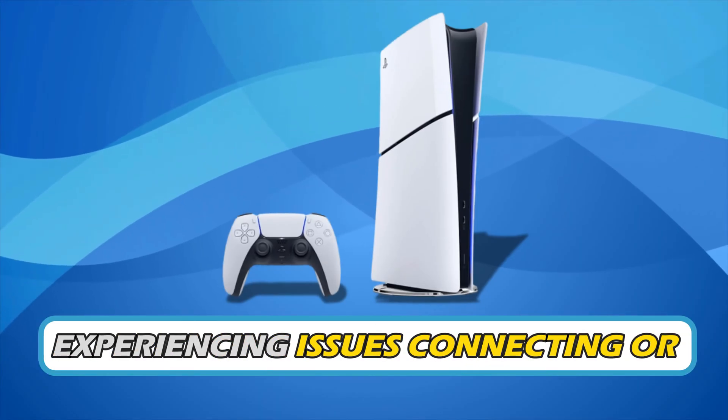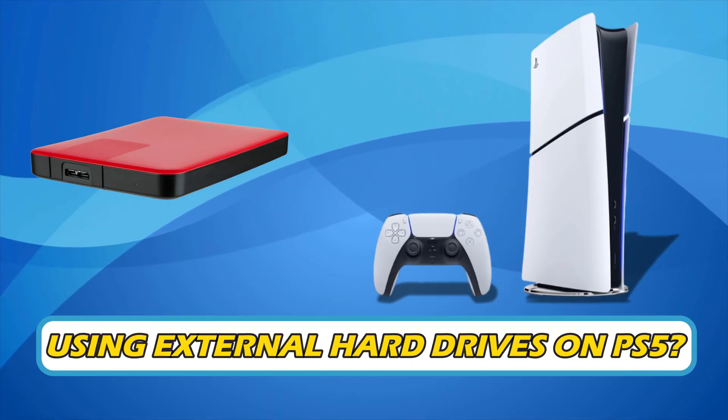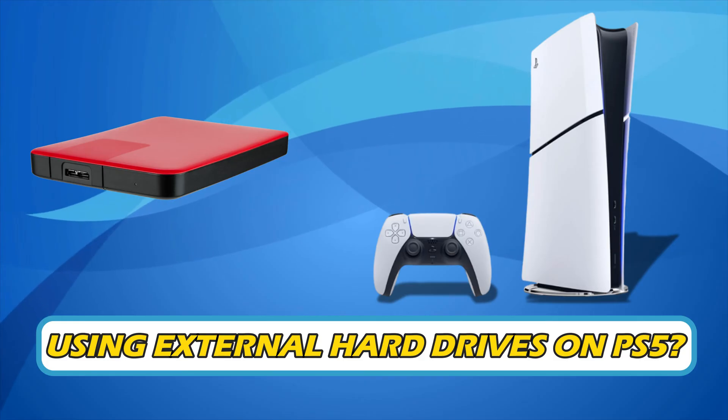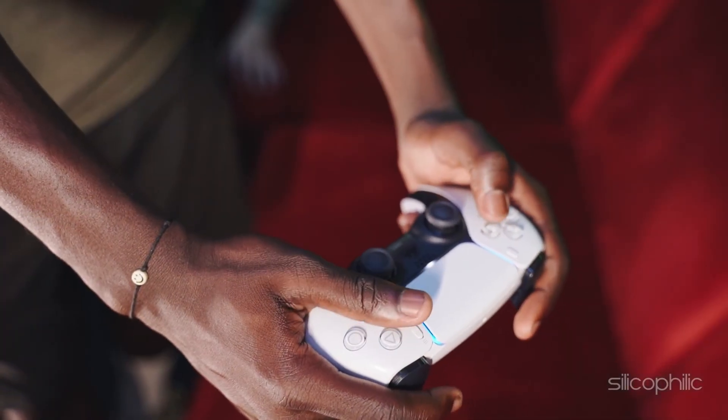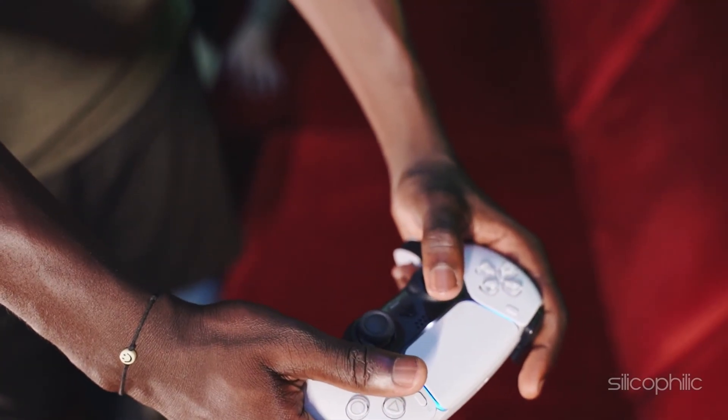Are you experiencing issues connecting or using external hard drives on PS5? Then you are at the right place. Here is how to fix the issue. Welcome back to Silicophilic, your go-to source for tech tips and fixes.